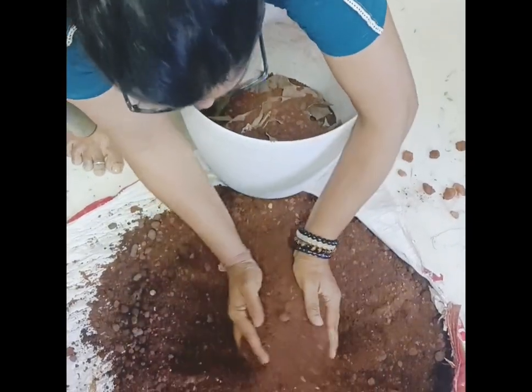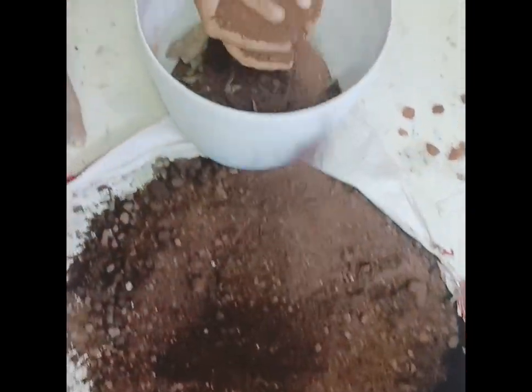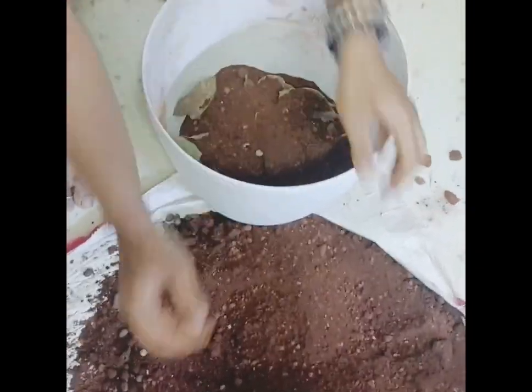Let's start with the pot in the pot. I'm going to put the pot in the pot.